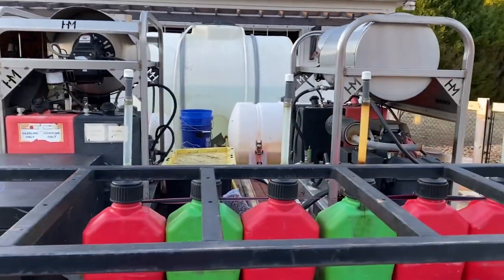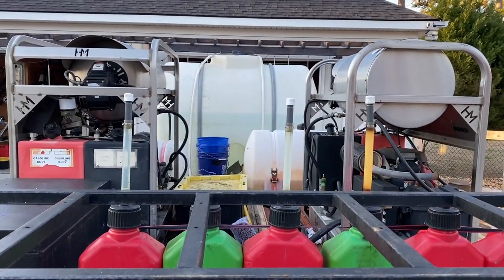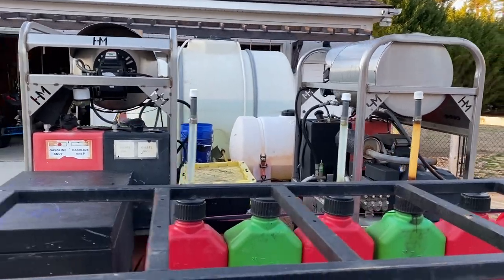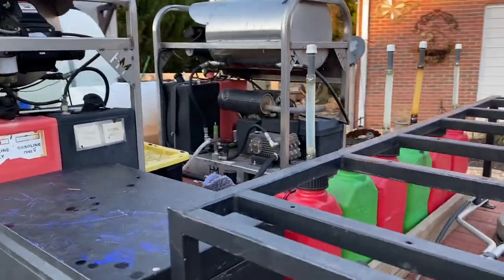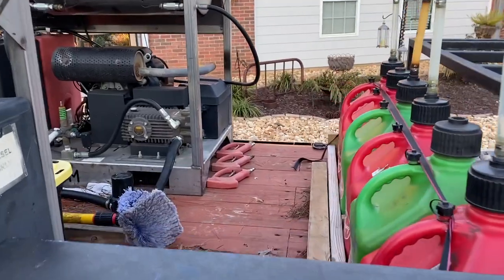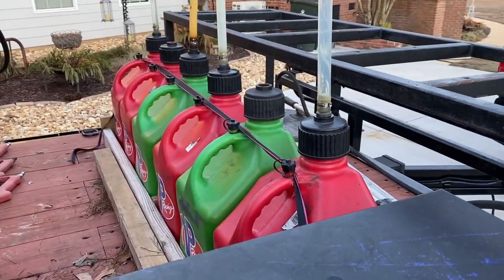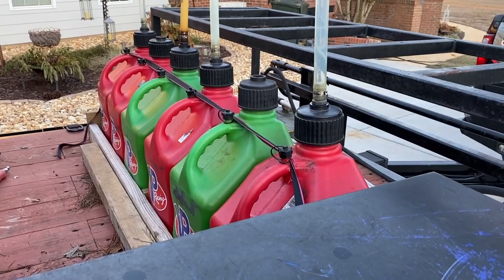The main reason I went with such a big trailer is I have a lot of accounts that require scaffolding, extra ladders, and extra equipment. Having that extra space in the middle and from the machines up to the front gives me a lot of storage space. You can see I've got six gas cans here — they each hold six gallons.